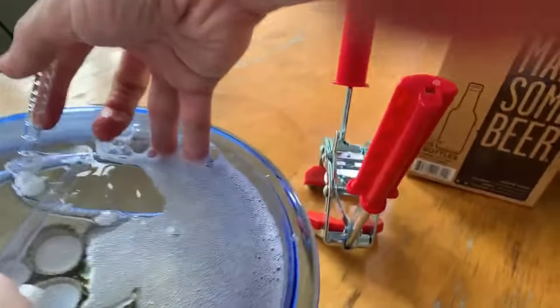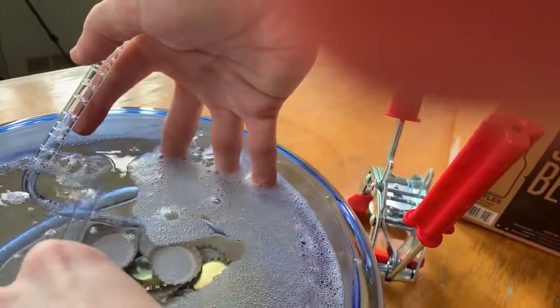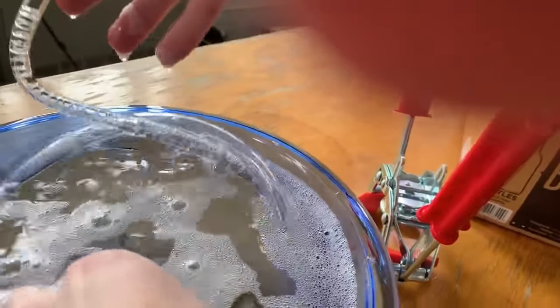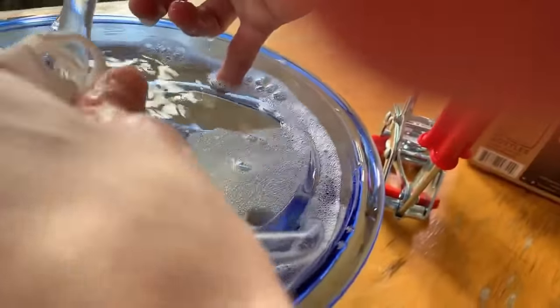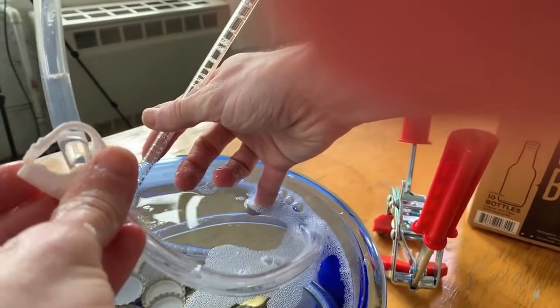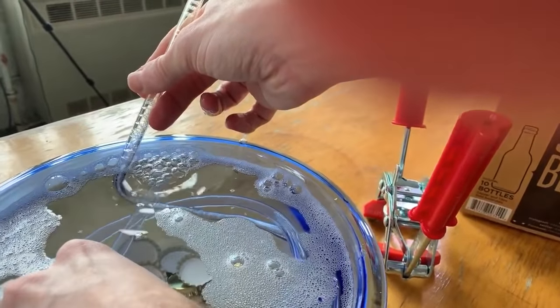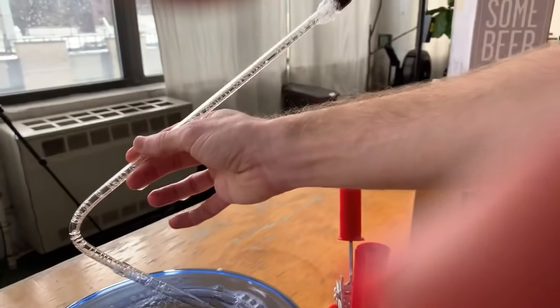It's kind of just like when you're filling anything with water — you need a little bit of space. If you just put it all under water, it's not going to fill. You've got to kind of go up and down until it's full.